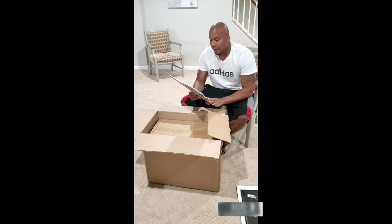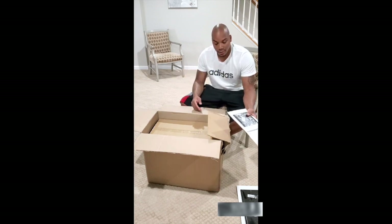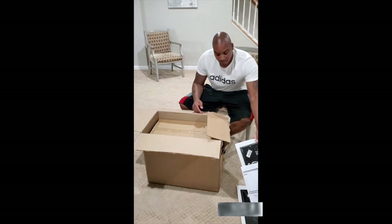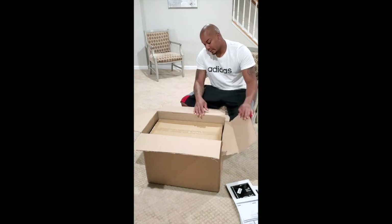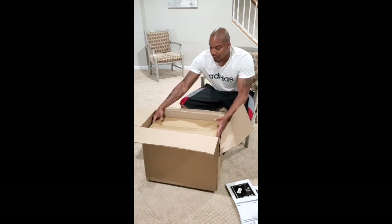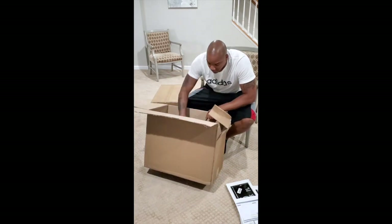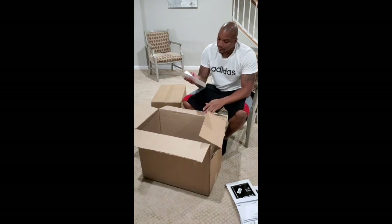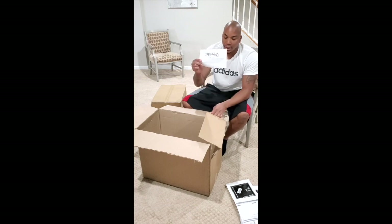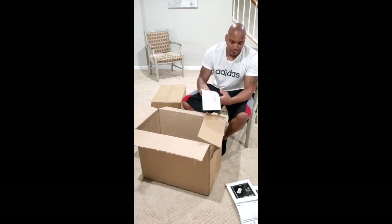All in all this weighed 40 pounds, so that's where your money's going. At least it's not cheaply made. There's another box on the inside of this larger box, and you get some care instructions on how to take care of your mailbox.